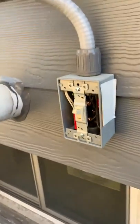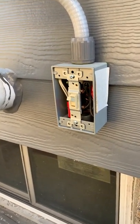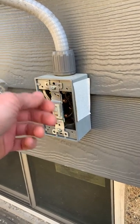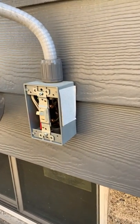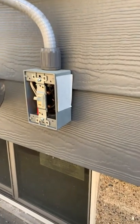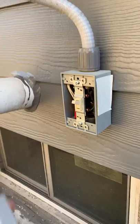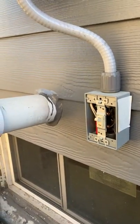Before you do that, make sure you shut the power off at the breaker in the basement. Then this one is going to work once we put this back together. I've got to put the gasket back in there and then put this cover on, and we will be back in business.